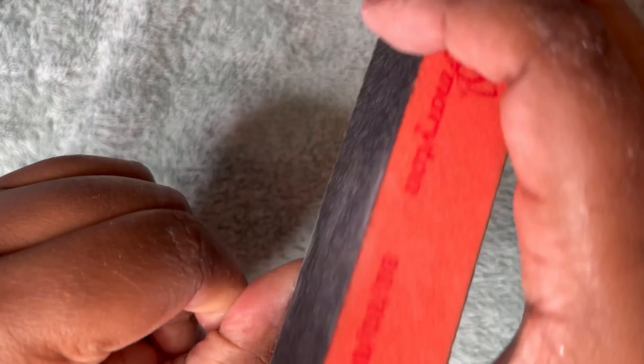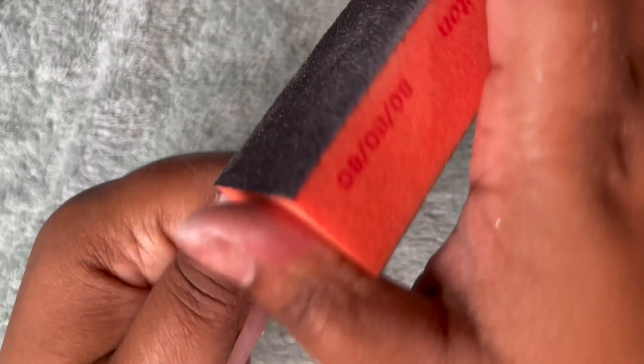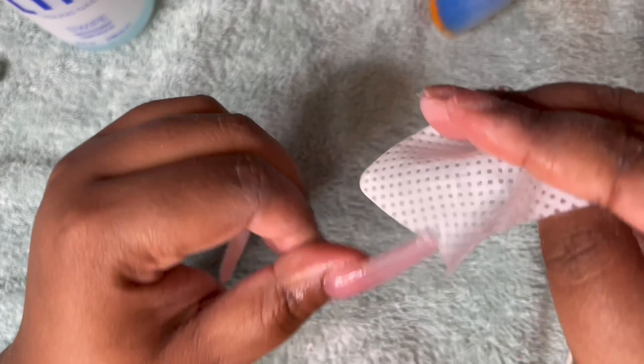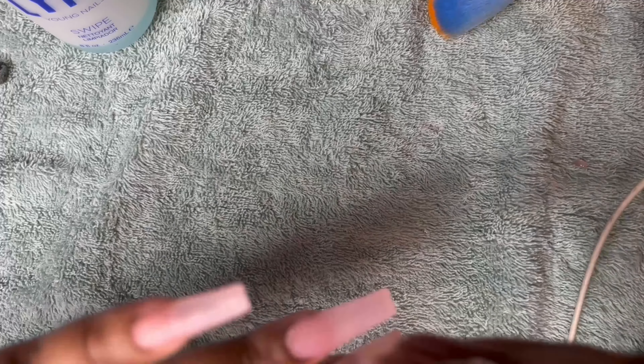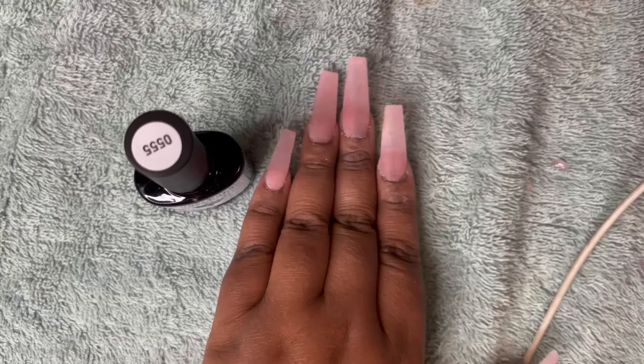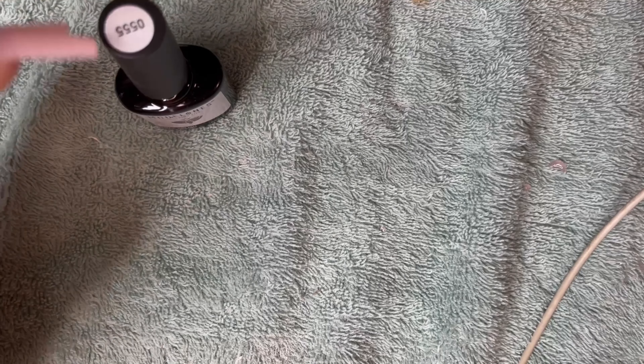I'm going to buff my nails just to smooth them out, then go in with the swipe again to get all the dust off — make sure you get them really clean and get underneath there too.